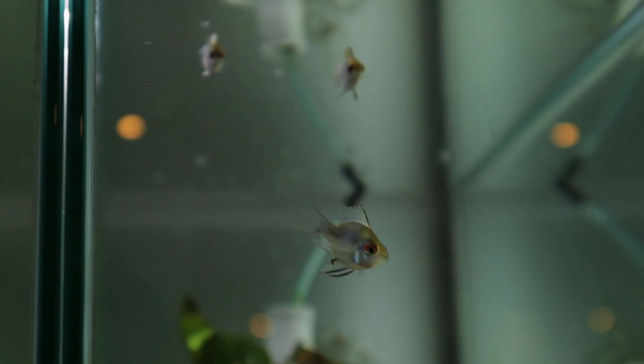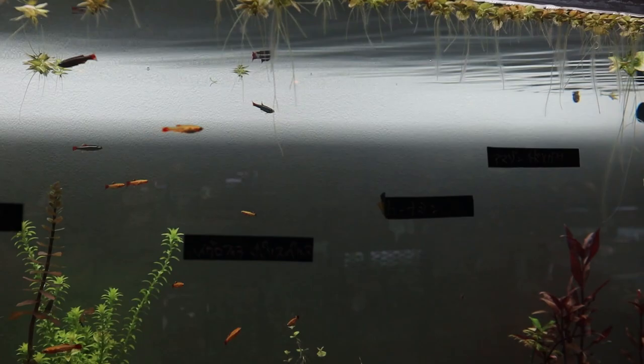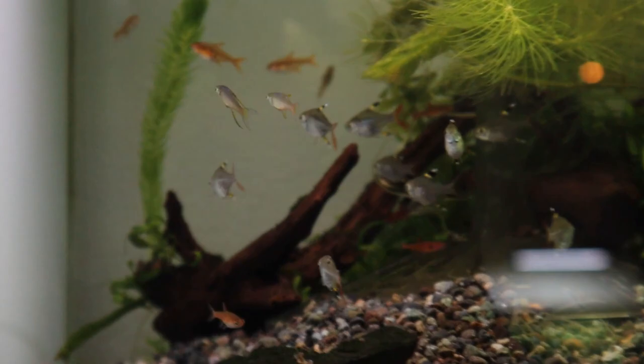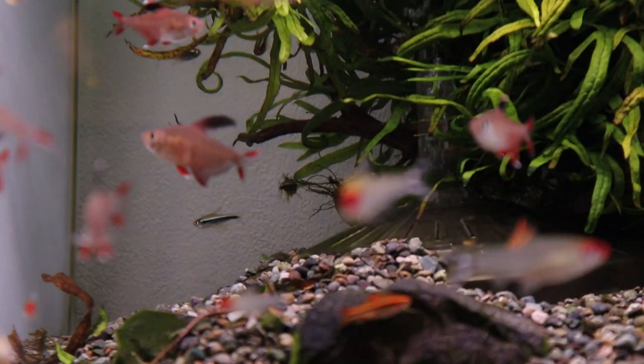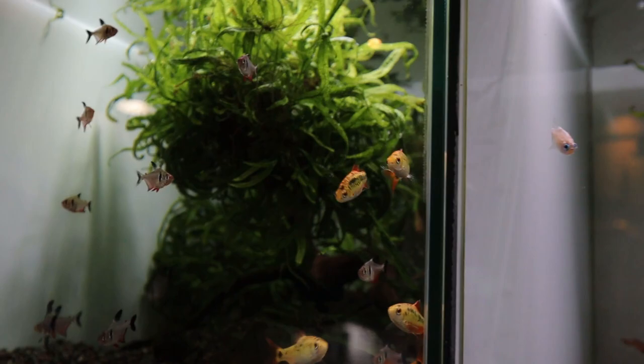On this side over here we've got the fish selection — quite a nice range actually. There's not too many but I think it's nice to not have so many fish, because simplicity is sometimes better. If you have too many tanks to maintain it'll just be hard to take care of the store, and this store is being run by one person so I think he's doing a really great job. Take a look at these rummy nose tetras — look how red their noses are. And we've got the rosy tetra.